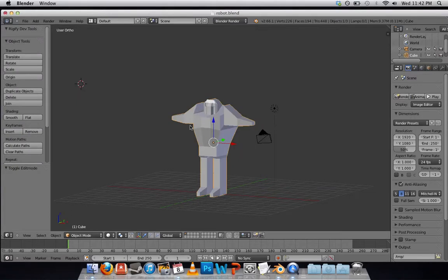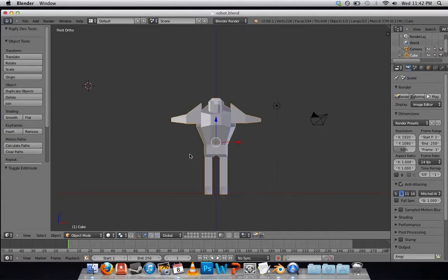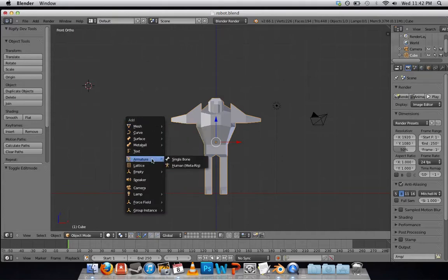Now that that's added, I'm just going to swap to Front View by pressing 1 on the numpad. Shift-A will allow me to add an armature, and I want the Human MetaRig.